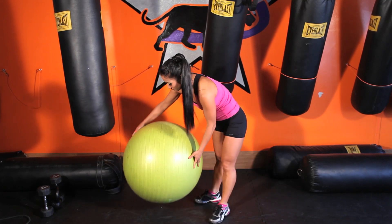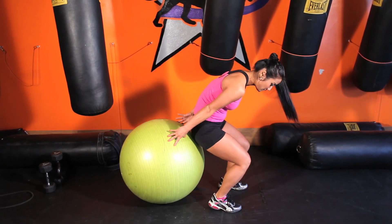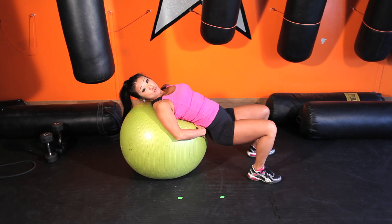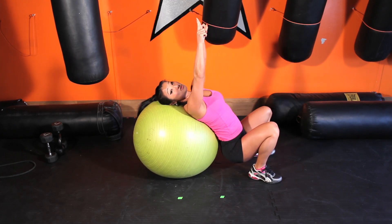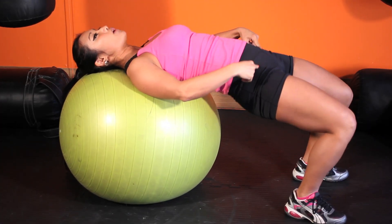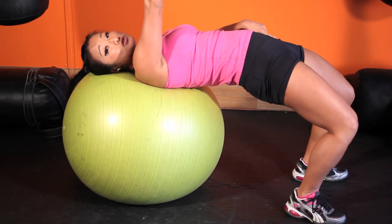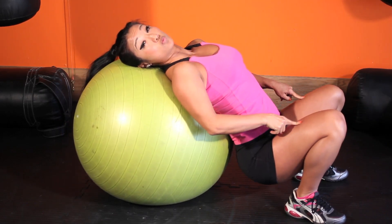Another exercise you can do is your hip thrusts. Get balanced on the ball, get yourself comfortable with your low back on the ball. You're going to drop that tailbone and butt down, and you're going to drive those hips up to the ceiling and squeeze the butt at the top. Drop, flex at the hips, bend here, then flex, extend those hips, drive the butt up to the ceiling, hips up and down. This is working your glutes and a little bit of your quads as well.